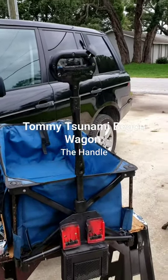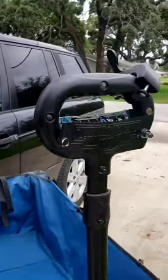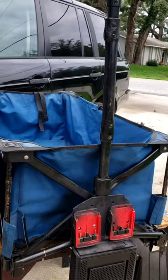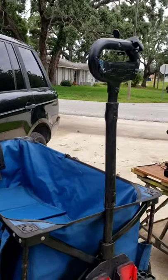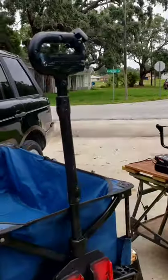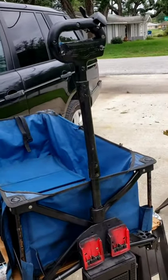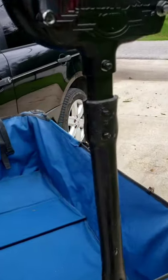This video is going to focus mainly on the arm, the handle here on the buggy or the wagon. When this thing comes with the original handle, it's pretty short. It's a pretty short handle, and when you pull it around, the wheels are always constantly hitting the back of your feet, the back of your heels, and it's annoying. So I added this extension on here.